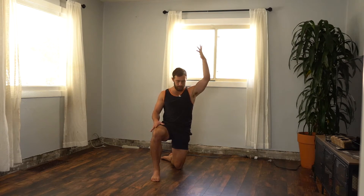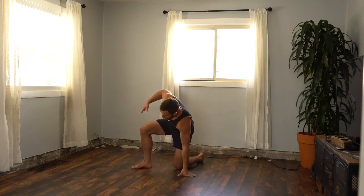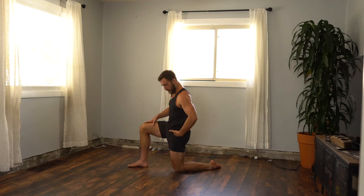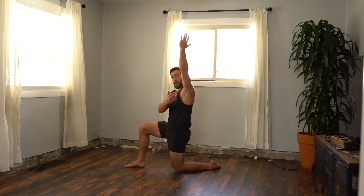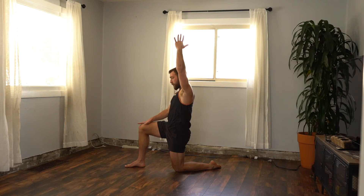This is our half kneeling lunge with reach. In my half kneeling lunge, I'm going to be in good lunge alignment — knee underneath hip, hip underneath shoulder. Then I'm going to bring whichever knee is down, the same-side arm up. So if my left knee is down, my left arm is up. I brace my core.